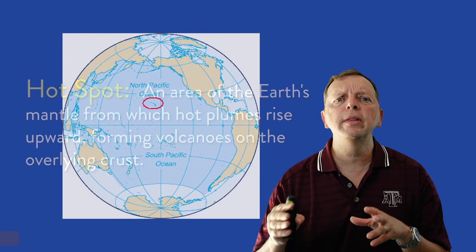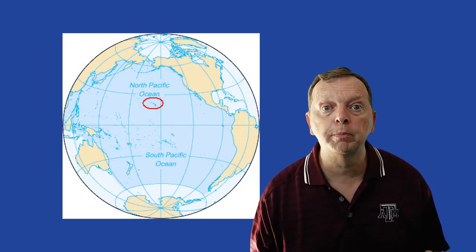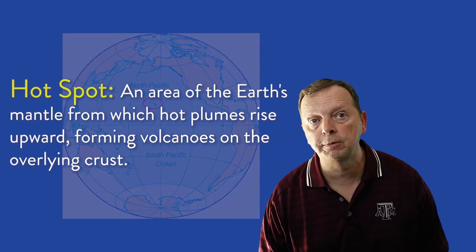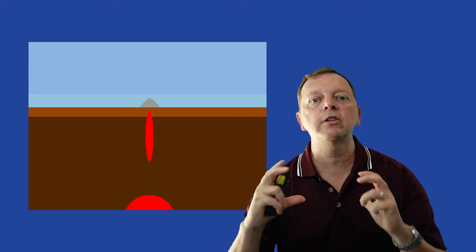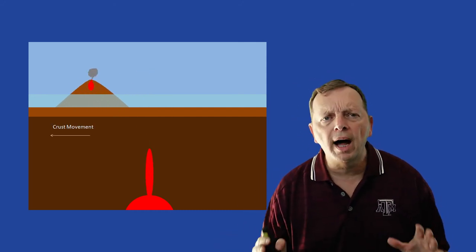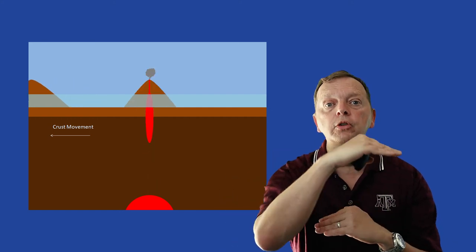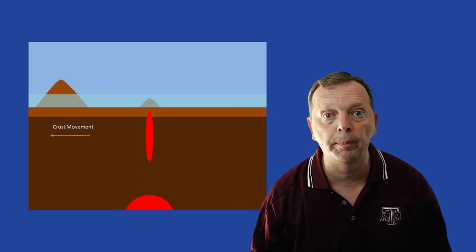Then there's something called hotspots. The Hawaiian islands are in the middle of the Pacific Ocean, thousands of miles away from a subduction zone — they are not caused by plate tectonics, but by hotspots. There are about 40 hotspots around the world. These areas are where there is a very hot mantle plume that will rise up and actually burn a hole into the crust. As it does so, it creates a mound, and this mound eventually becomes an island, such as the Hawaiian islands. However, while the hotspot does not move, the crust above it does — so this hotspot will actually create many different islands, or an archipelago.